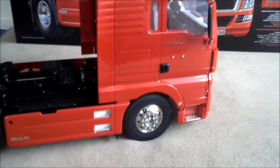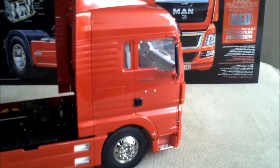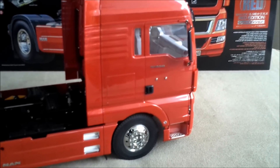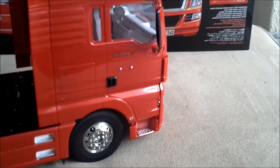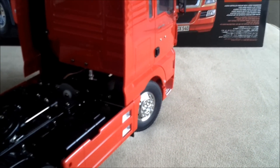Anyway, as you can see we have the 1:14 scale MAN truck from Tamiya. This is the TGX 18.540, the 4x2 XLX. It is a beautiful model to look at, and hopefully I'll be driving it very soon.